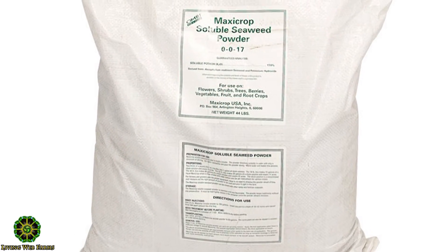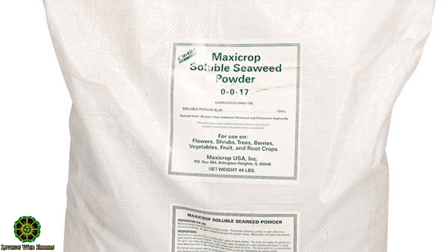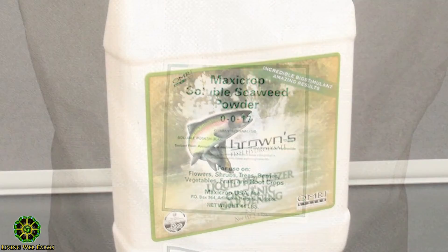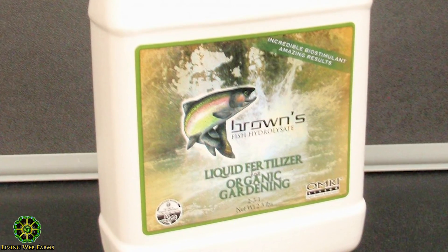We also use Maxi-Crop in our foliar feed. We don't use it in our tea — we used to use northern kelp meal, but now we use Maxi-Crop. We would prefer to get a mix of fish and seaweed, but we have a local source called Browns, which is from local trout, so we try and use that.